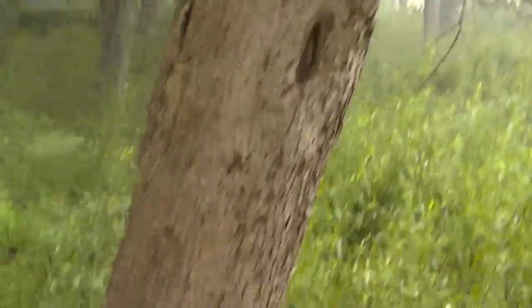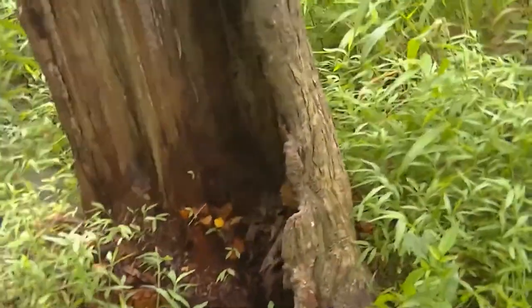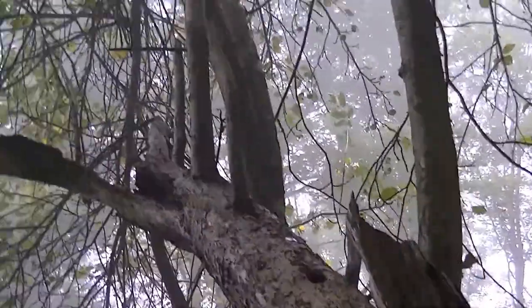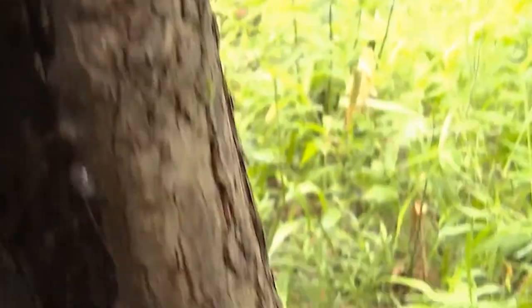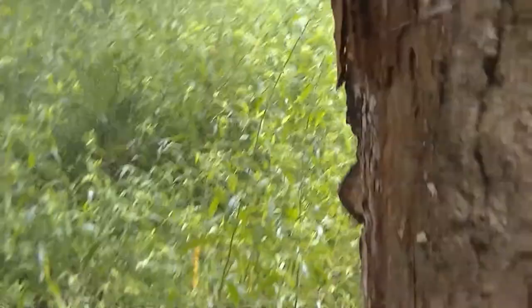Dead bottom limbs, but what I wanted to show you guys — looks okay from this angle, right? But there ain't nothing there. The thing is ready to fall over, totally hollowed out. All it is is a shell of a thing, still producing — that is nuts. But look at this: there's even nails in it. At one time this was probably a fence row, trees were probably fenced off. Crazy things you find in the woods.